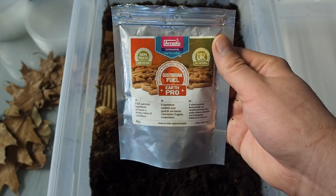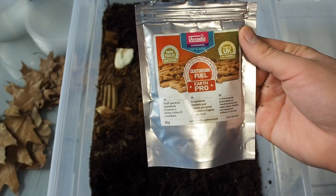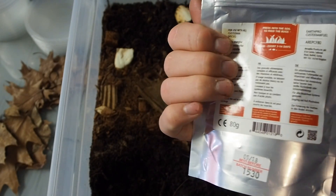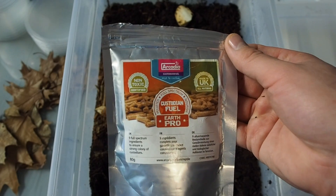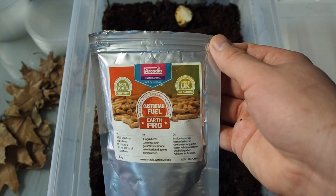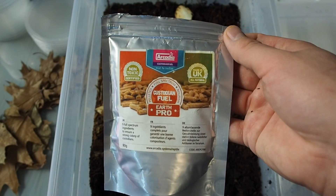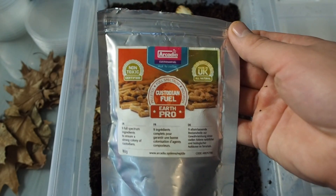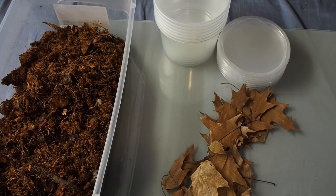Some of you might be wondering what I feed them — I feed them the Arcadia Earth Pro Custodian Fuel. This stuff is a great product; it is a little expensive here in Canada but totally worth your money. This container has lasted me almost a full year. You can also feed them other things like butternut squash or other crustacean-type foods, but I primarily use this and butternut squash.